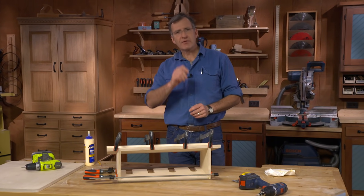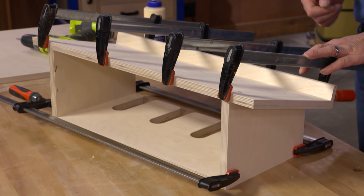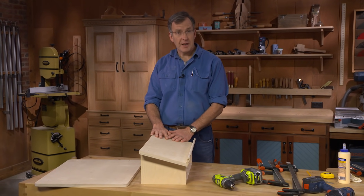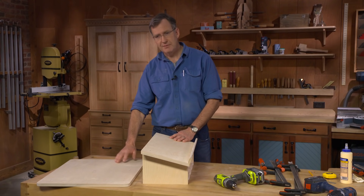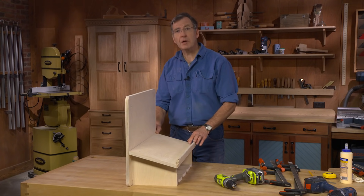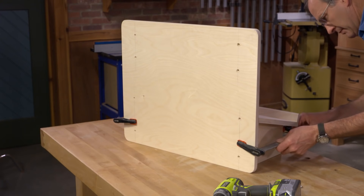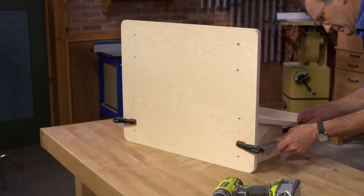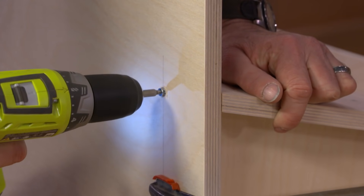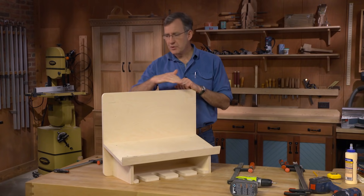Everything's glued up, so I'm going to wait for the glue to dry and then attach the lower unit of our charging station onto the back. The glue is dry on the tool rack and platform, so now it's time to attach it to the back. I'm going to add two clamps to keep things in position as I screw it together. And with that, we are ready to start building the drawer unit up top.